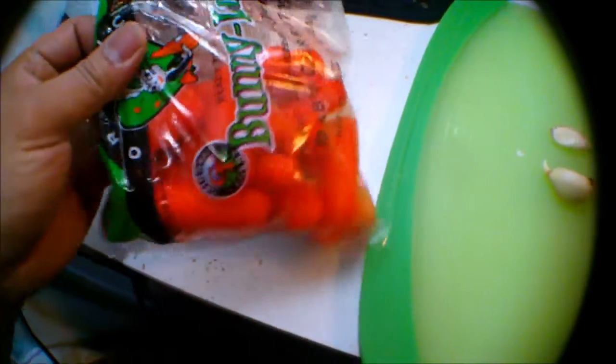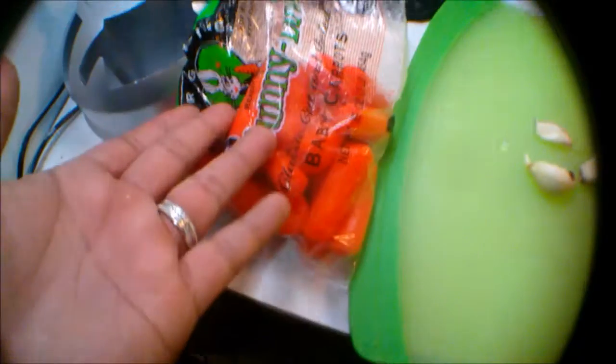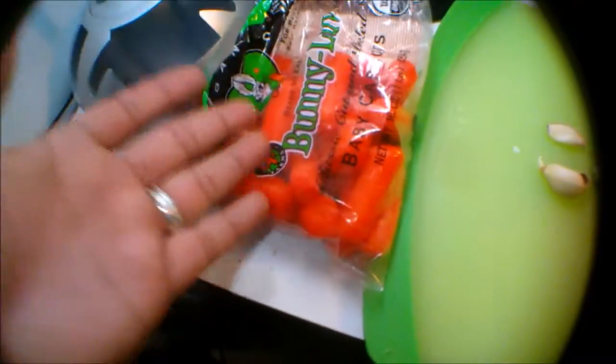Wala nga palang patatas. So, ang nalagay ko is carrots lang. That is so sad. So, transferring — hindi siya fully cooked. Ngayon, yung tubig namanit na yun, pwede natin lagyan ng carrots.